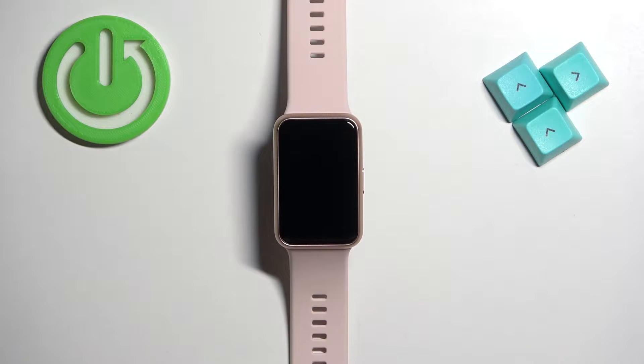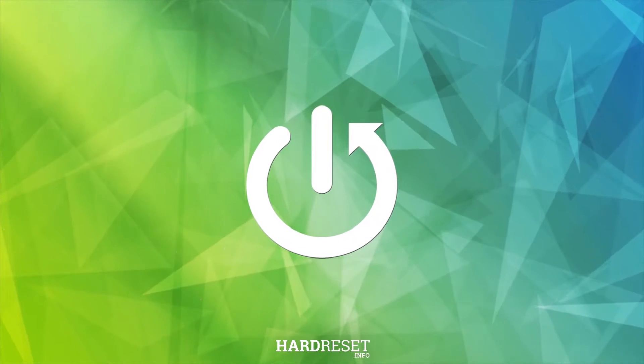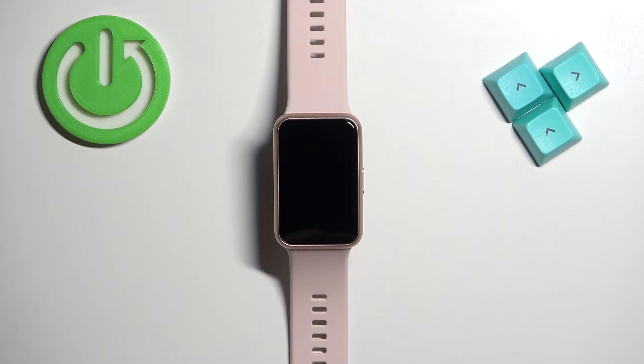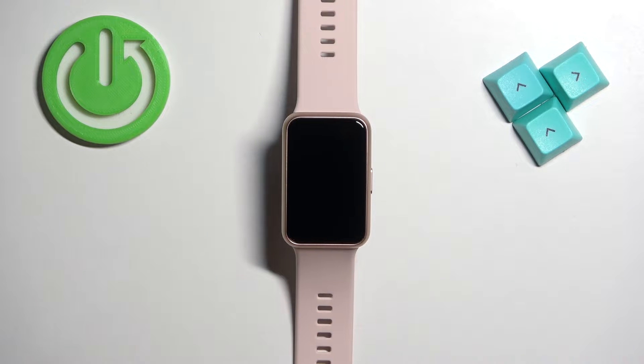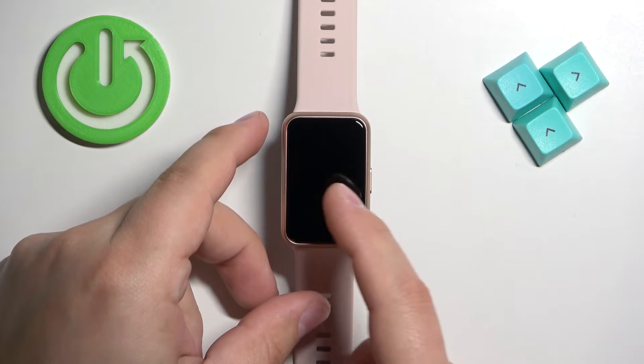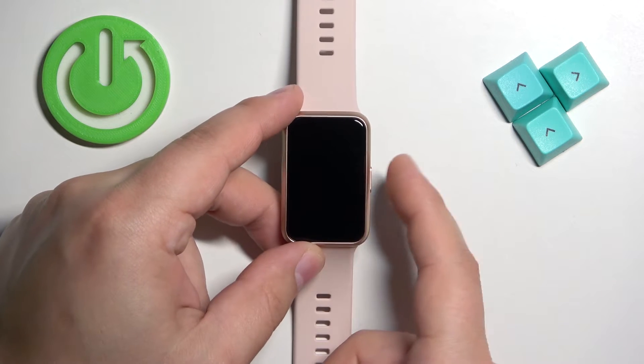Welcome. In front of me I have a Huawei Watch Fit Special Edition, and I'm going to show you how to force restart this watch. To force restart, we need to press and hold the side button and keep holding it for about 12 seconds, basically until the watch turns off and you see the Huawei logo on the screen. So let's press and hold the button.